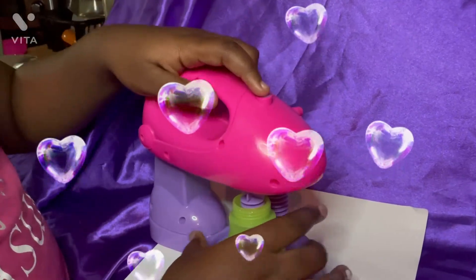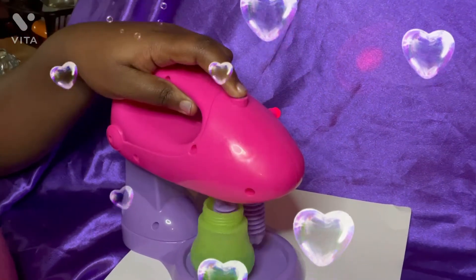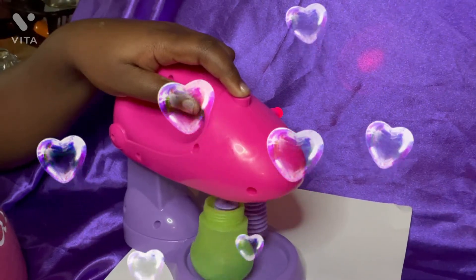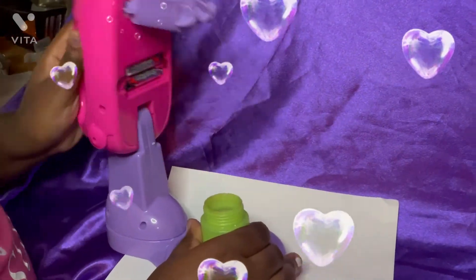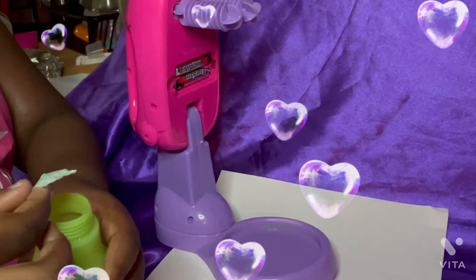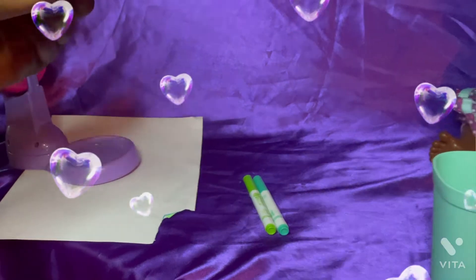You ready? Three, two, one. Now that you've made the doll juice, you take the piece of paper — you can throw this away. Now you have baby doll juice.